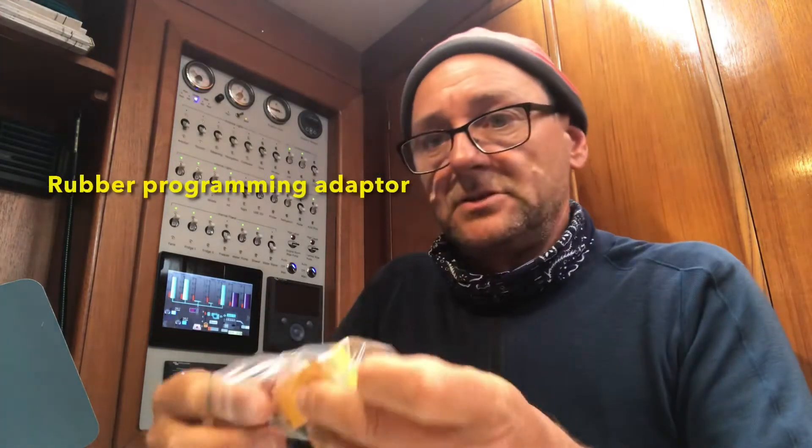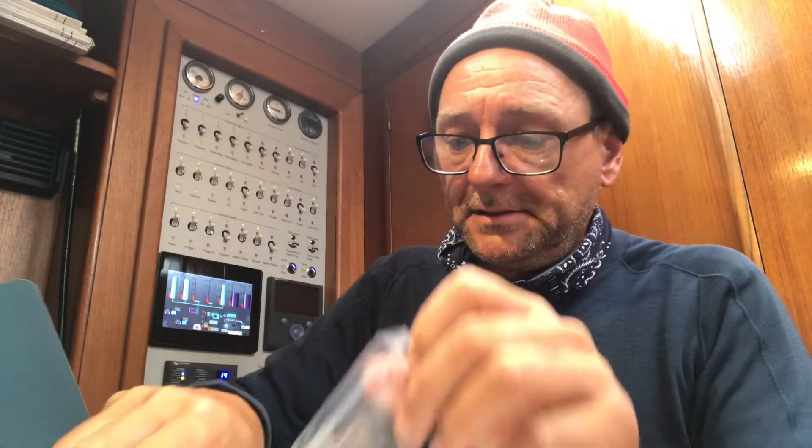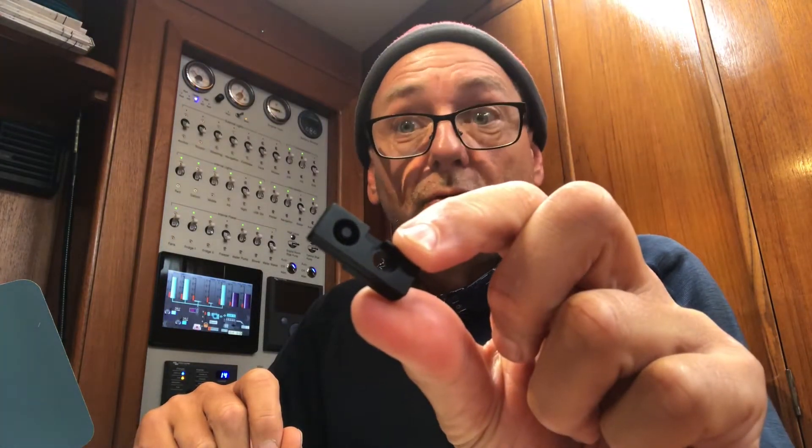One is the manual, which is not very good, but you'll see later. Then we have the device itself, the MOB1. And then we have a lot of things in a little plastic bag. The most important thing for now is the little black thing here — this is the rubber piece needed for the programming.